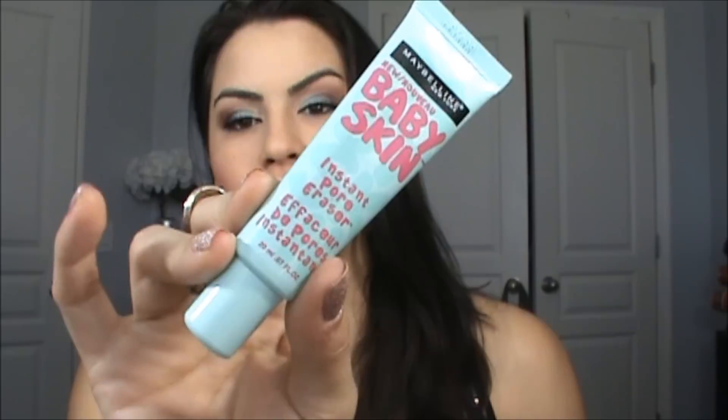Hi guys! Today I have a review on the Baby Skin by Maybelline — this is what it looks like right here. This is from their Baby Skin line. They used to have the Baby Lips line, and this is now a new product: the Baby Skin Instant Pore Eraser.